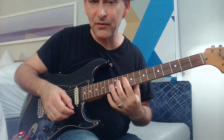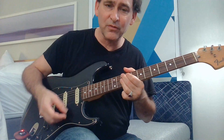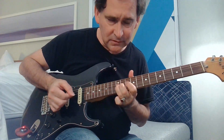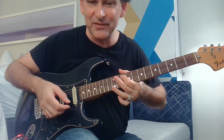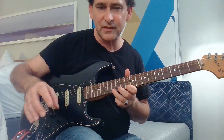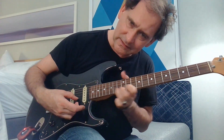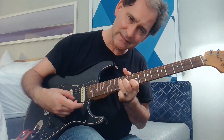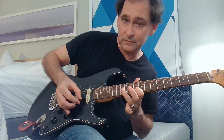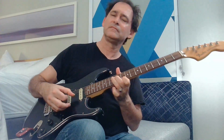And then on your seventh, especially when it goes to the four — that fits so great over the four. The trick to this song is to set up a nice loop and then start limiting your choices to the notes that are in the song.